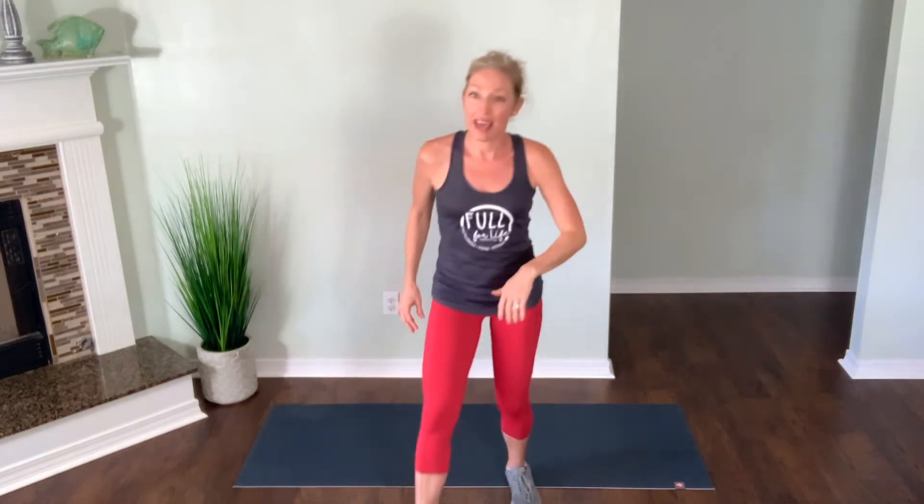Your feet are gonna be hip width or slightly wider apart, toes angled out towards the corners of the room. We're gonna take five steps forward in this low squat. Step one, two, three, four, five — step it back. One, two, three, four, five. Repeat — drop it lower if you can. Sit deep into that squat. Weight is in your heels as you step it forward and step it back.